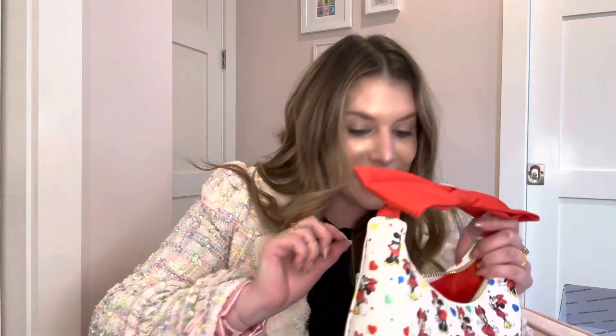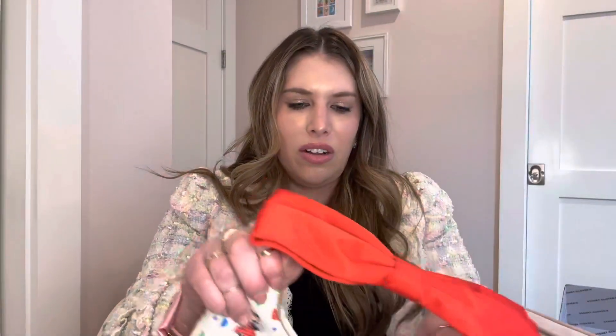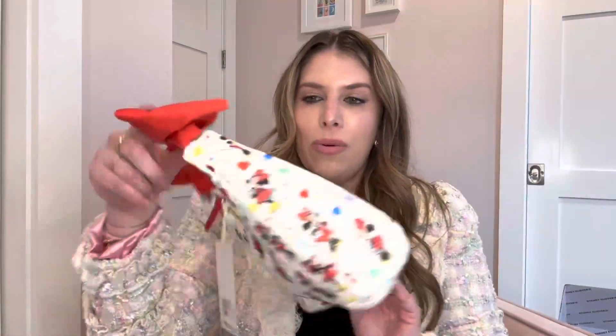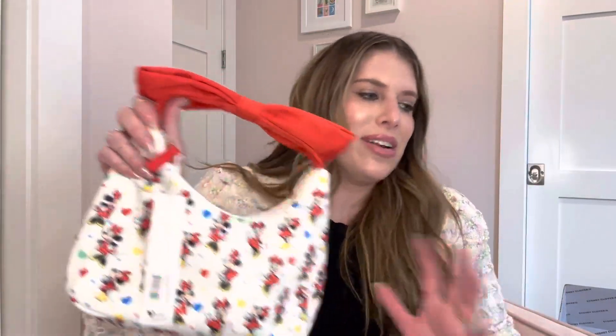Today is actually recycling day at our house, so good thing. I'll leave the silica in there until I use it. So cute — just for a little park situation, you know. It's always kind of hot and sweaty and there's food and whatever, so it's not always the time to bust out your Chanel, but this is so cute for a little Disney moment. I know it's cheesy, but I love it.